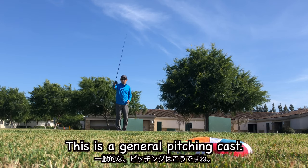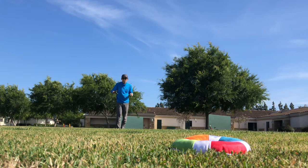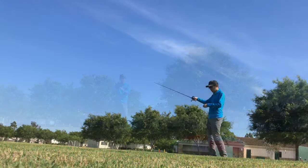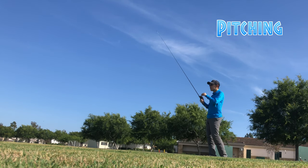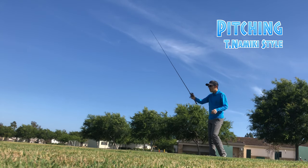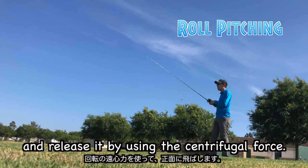This is a general pitching cast. This is a variation of pitching cast — I call this T-Naniki style pitching. And this is roll pitching. Let's check them out from another angle: this is a general pitching cast, this is T-Naniki style pitching, and this is roll pitching. Roll the lure in front of the body and release it using centrifugal force.